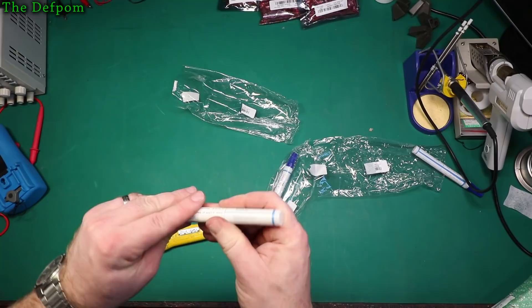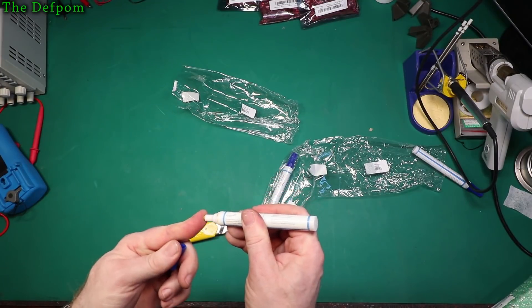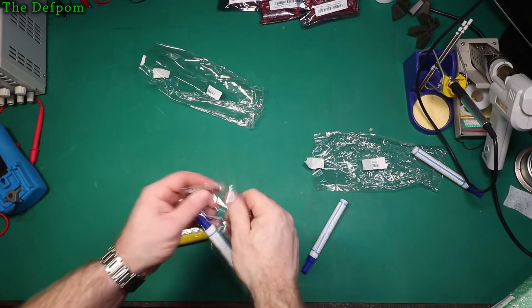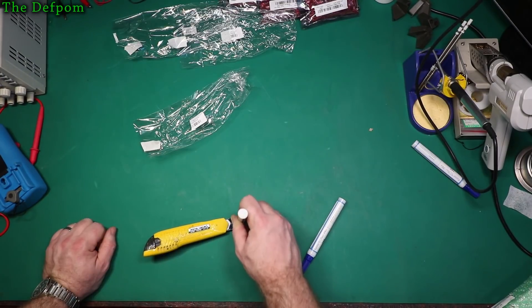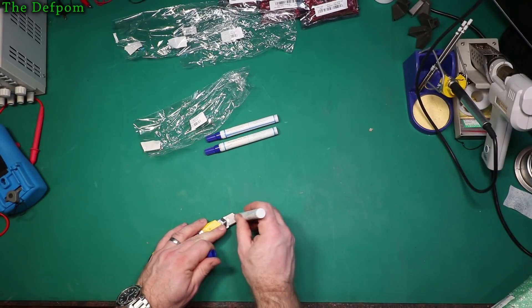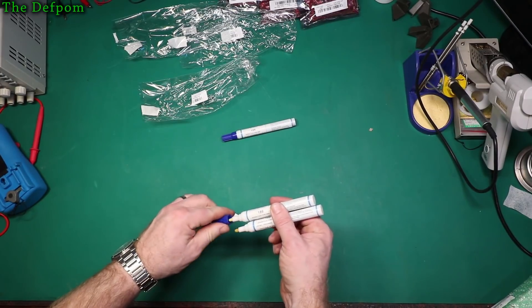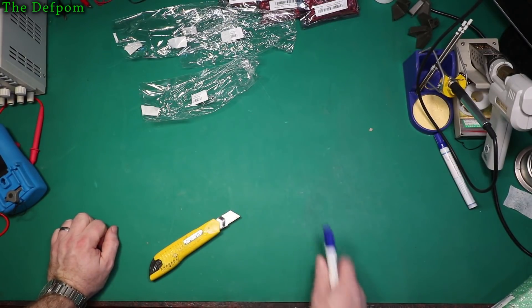Directions say to press tip to start flux flow, keep cap on when not in use. I'm still waiting for the flux flow. There's definitely fluid in there, I can hear it — or is it dry? Can't tell. Let's try the last one. Nothing. That one's changed colour — hold on, that one's working. It's worked down now, that one's changed colour. So I guess they do work. We'll see how well they actually end up going though.